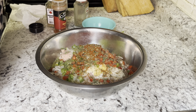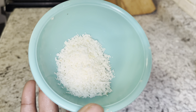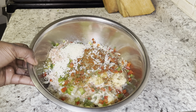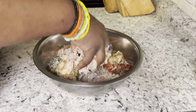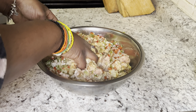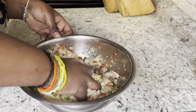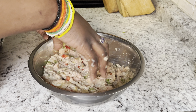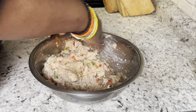I also like adding a little bit of grated parmesan. Once you add that, go ahead and incorporate all the ingredients together with your hands. Make sure your hands are clean — wash your hands, of course, that's a given — then just mix everything in.